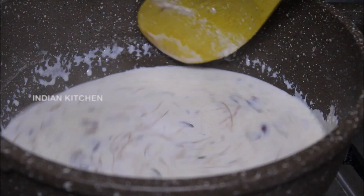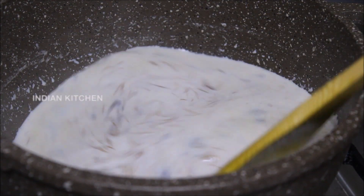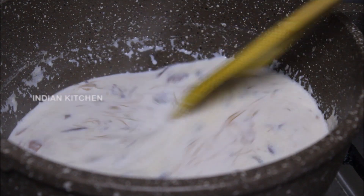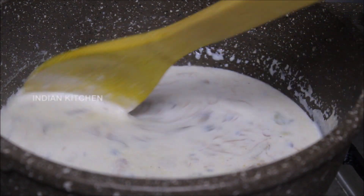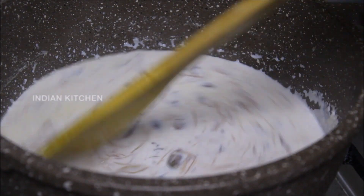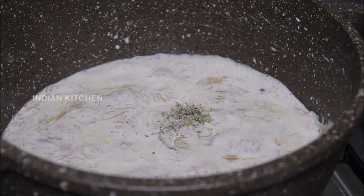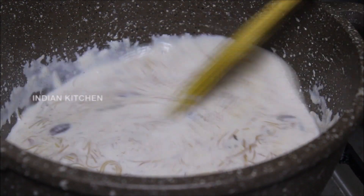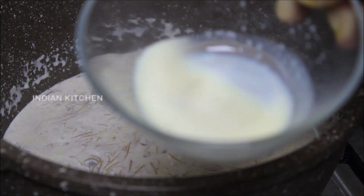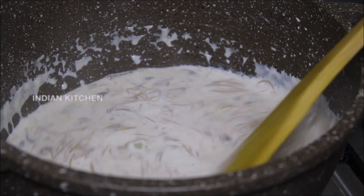Subscribe to the channel. Let's take a little bit of oil. Now let's put the oil on the side. Let's mix the condensed milk with a rich flavor. Let's mix the saffron milk and add a rich flavor in our dish. Let's add some dry fruits in the dessert.